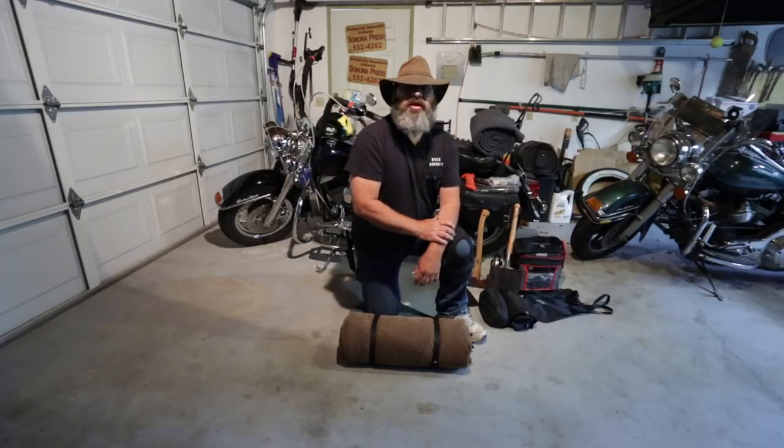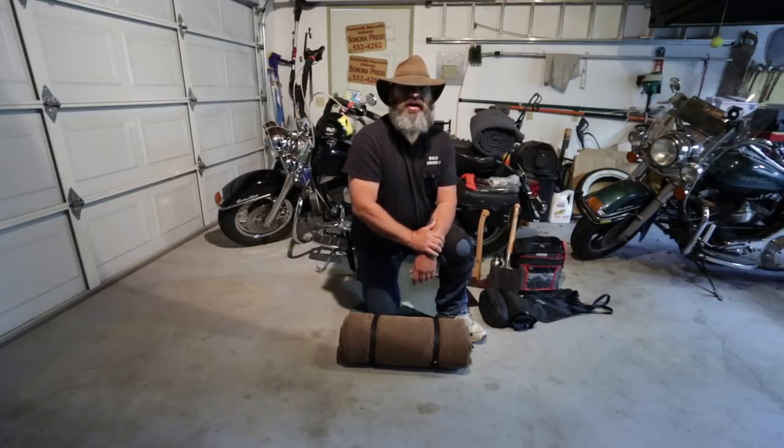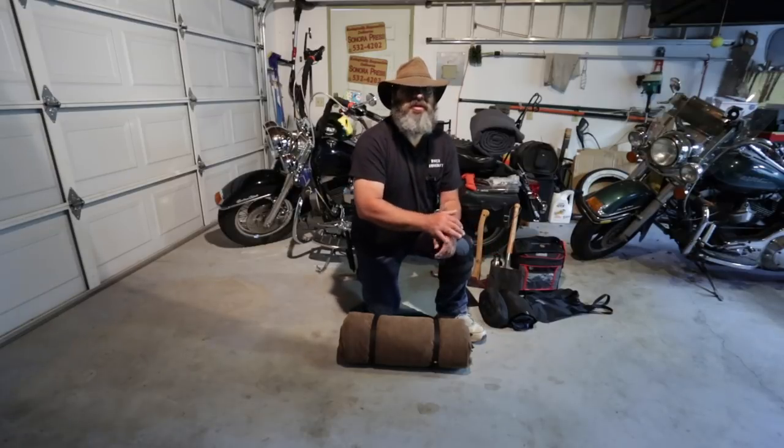I want to let everybody know where I'm at with my recovery. Obviously, I can bend my knee — I'm in a knee brace. As of Friday, I am officially allowed to be off my crutches. I still use one when I'm doing more walking, but I'm getting around pretty well. I've got a lot of swelling, but I'm recovering. I even got out the other day for a short ride on the bike, so I'm well on my way.